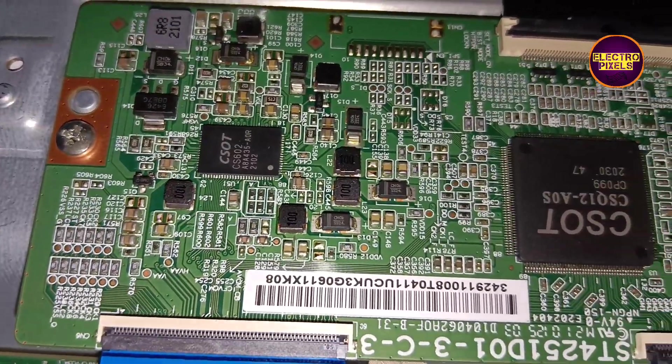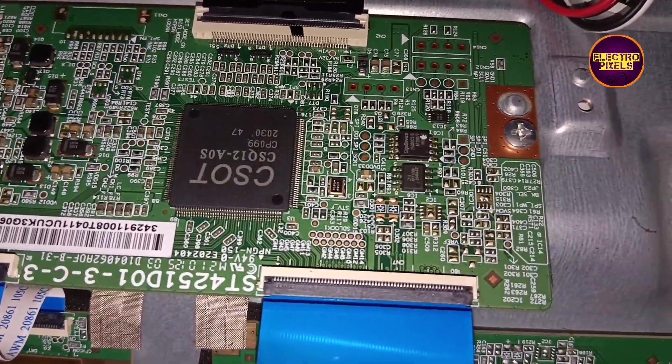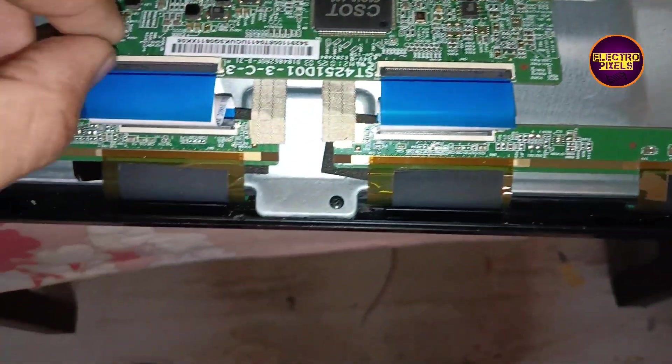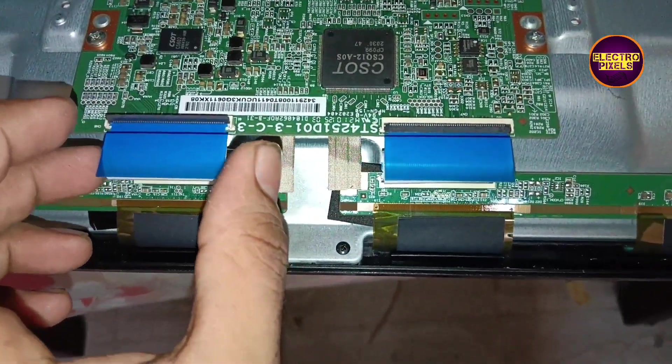This is the TV model number. Now we have opened the back cover of the TV. This is the panel TCON board — the TV comes with a CSOT panel.